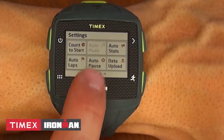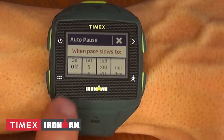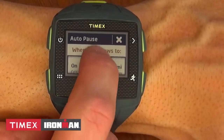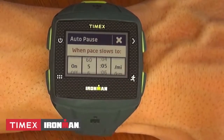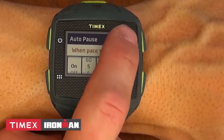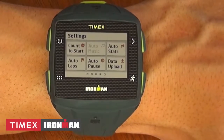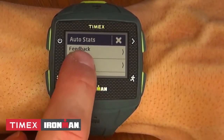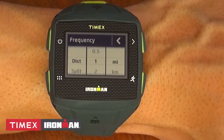Auto pause can automatically pause the watch if you drop below a certain pace or stop altogether. For example, if you come to a stoplight, the watch will pause and then start up again when you begin running. Auto stats can give you specific feedback such as an audible alert when you reach designated goals like time, distance, pace, and heart rate.